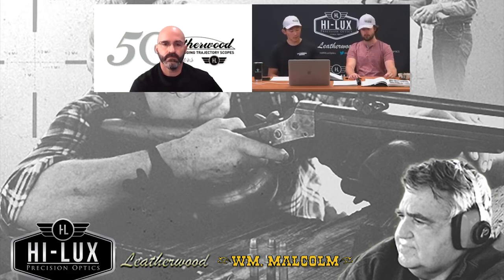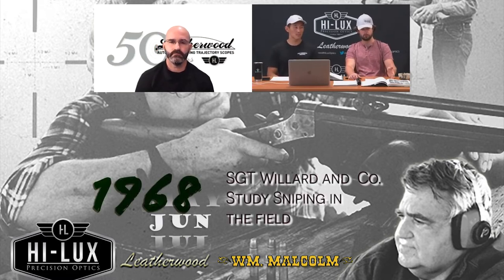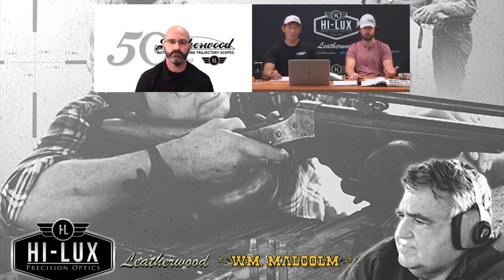He arrives with eight NCOs, one national match armorer, a commander, and ten rifles and scopes. He spreads them out across different commands, with the 9th Infantry Division being one of them. Like they were doing earlier, they were simultaneously looking for problems, trying to solve them, and figuring out how to teach people the solutions. From June to October, Sergeant Willard and his group are spread around, actually fighting alongside people, acting as active snipers and designated marksmen in order to find out what they had to do.